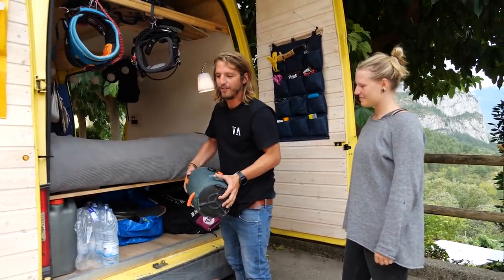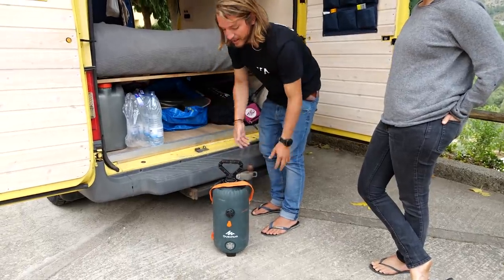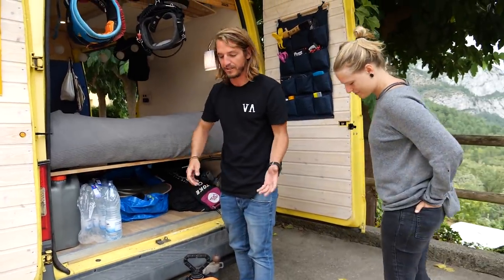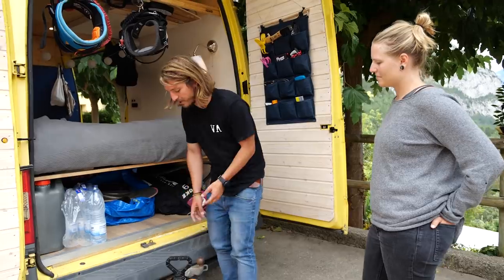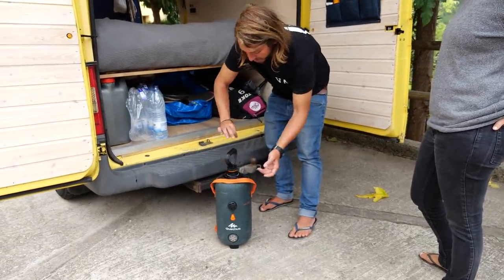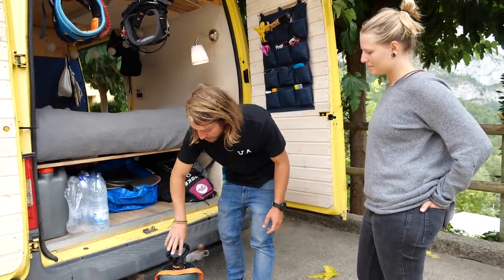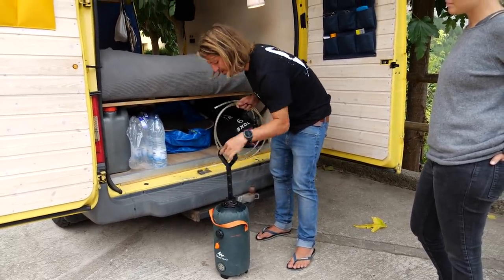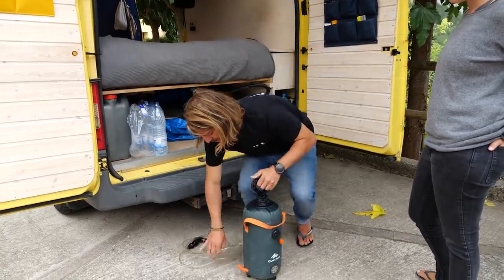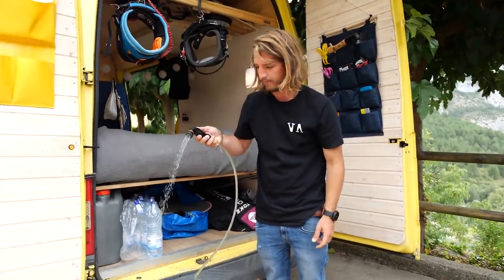I think everybody that has ever lived in a van for more than two days has seen these. And they are great — it's like 30 bucks at Decathlon and it's the best thing ever because it's so versatile. It is actually a shower, but you could also use it to wash your dishes. You just put in water here and put it in the sun for like two or three hours and it gets really warm. Then you just close it, pump it to pressurize it, close it properly, then pump it again and connect this hose — and you have a shower.